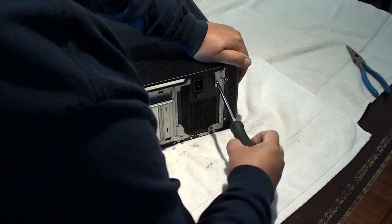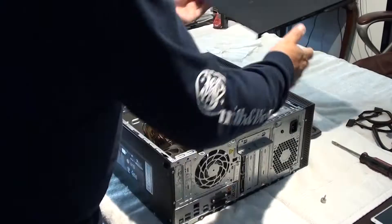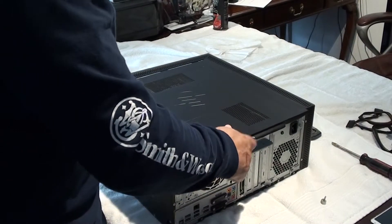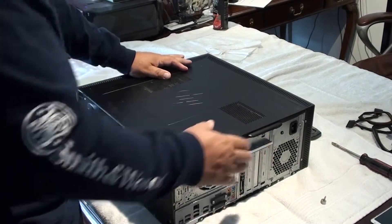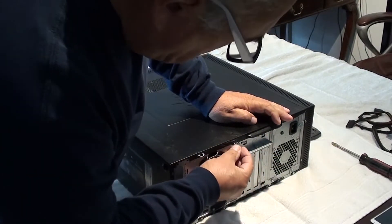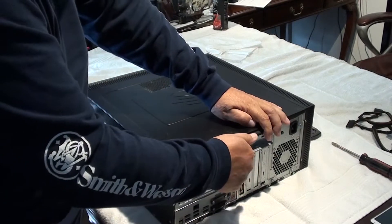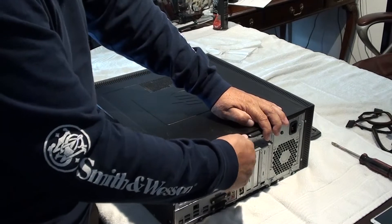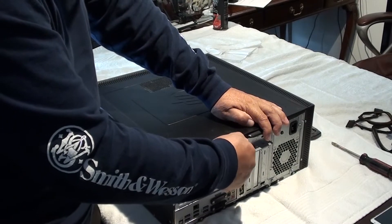Okay, now we're ready to close the patient. When you put this cover on, make sure you have it out about one inch — you're going to slide the front part in first, then down, and then slide it in an inch and it should lock in. Just go ahead and put the last screw in and you're done. Plug everything back in and you're ready to go.